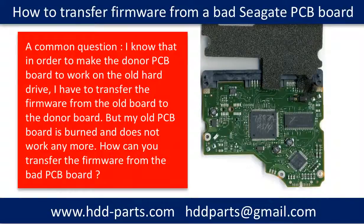Hello everyone. This video is going to answer a common data recovery question. The question is: I know that in order to make the donor PCB board work on the old hard drive, I have to transfer the firmware from the old board to the donor board. But my old PCB board is burned and doesn't work anymore. How can you transfer the firmware from a bad PCB board?